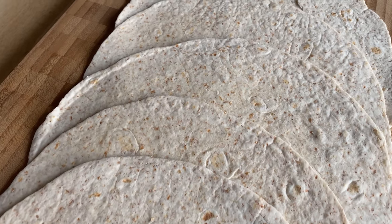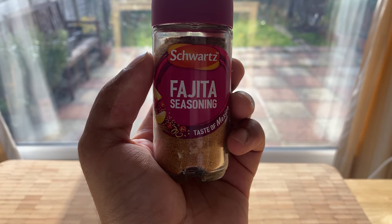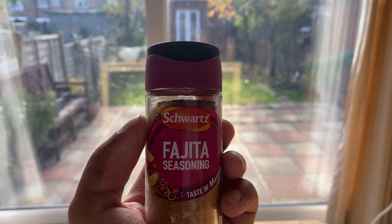Flour tortillas, deli wraps. For the seasoning, use fajita seasoning — this is a Mexican spice blend. If you like it, you can use it. You can find it in the description box.